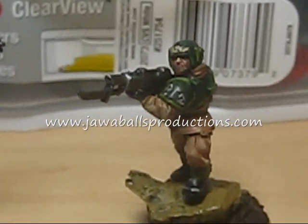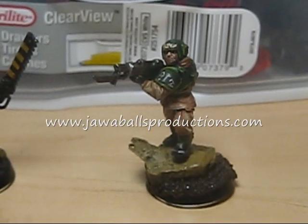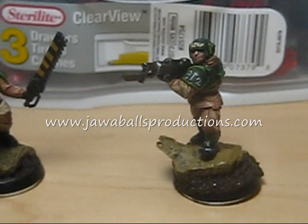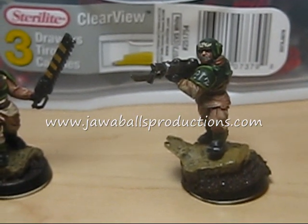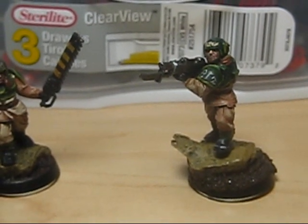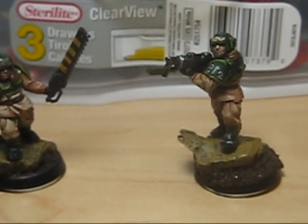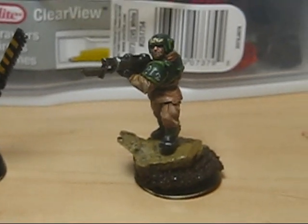I hand paint those numbers on my shoulder — a little crooked, but as you work on them, you'll get better. And I'm sure I will too. These are available for purchase now through my new website, JabbaBallsProductions.com, and so are the resin bases that you see here on these models. I hope you enjoy. Take care.